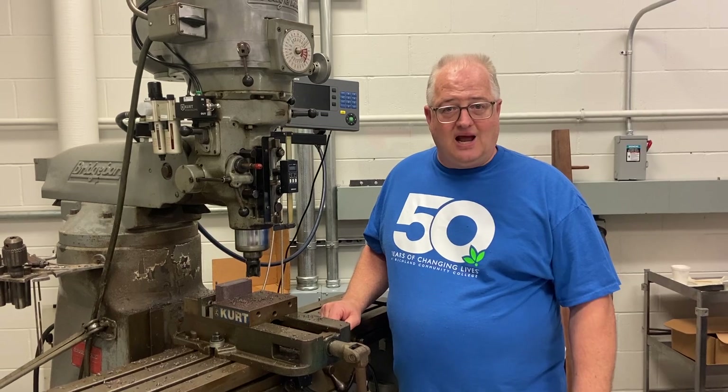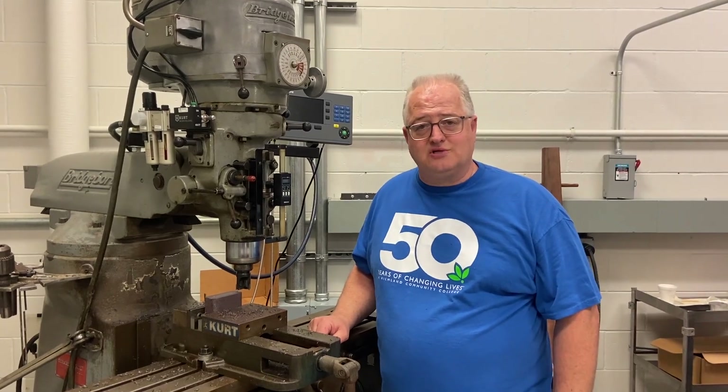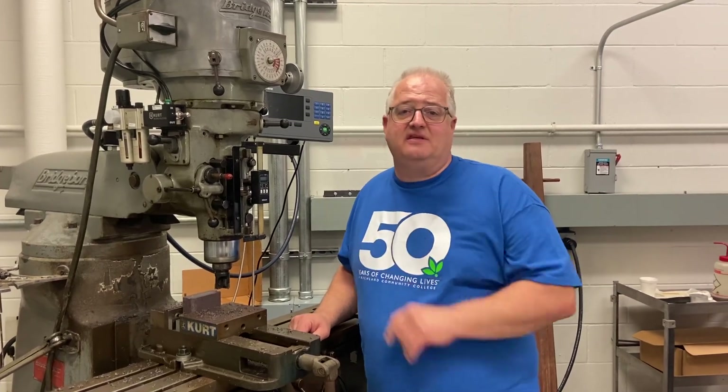If you would like to learn how to set up, run, and operate these machines, I encourage you to come and do so. It's been a fascinating, rewarding career for me. As somebody who knows how to do this, there is nothing that I can't make if I have the right knowledge, skills, and ability, and tools that go along with it.